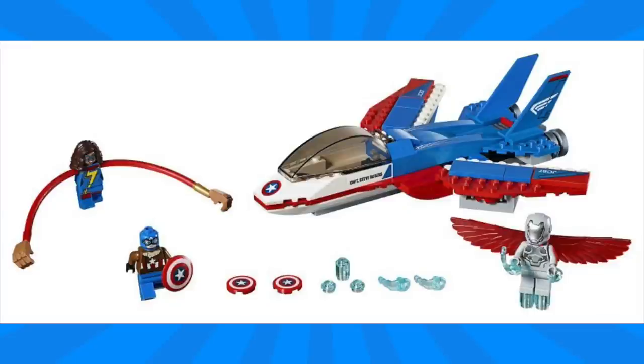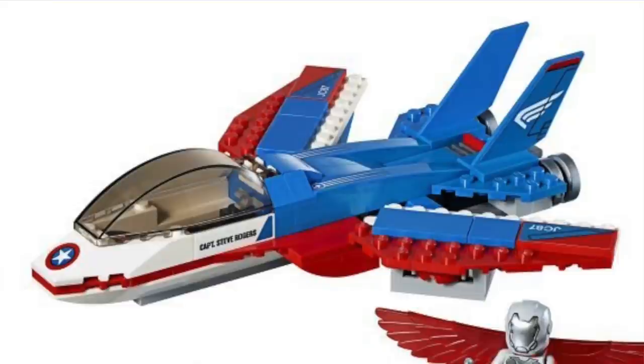This set depicts a large Captain America styled jet with pilot Captain America. He's teaming up with Ms. Marvel to defeat Super Adaptoid. The jet has a pretty nice look with the red, white, and blue color scheme, and I like some of the details on the stickers. But I do think some of our recent jets like the one in Black Panther Pursuit was a little bit nicer. But I am pretty excited about the Captain America shield discs that you can fire out.